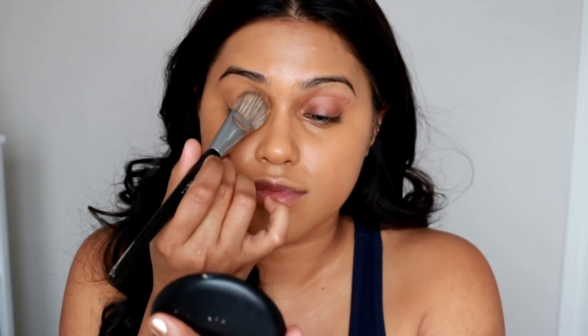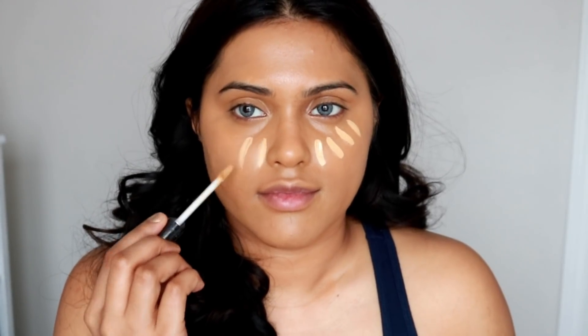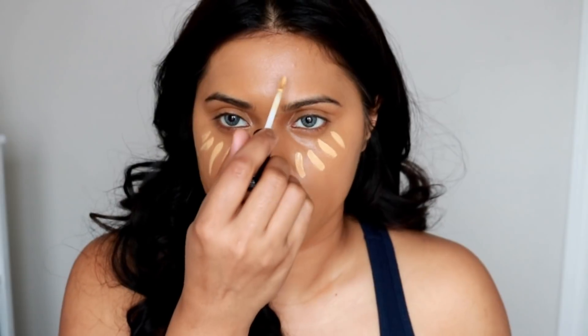By the way, I want to let you guys know I'm actually NC42 in MAC in wintertime and NC44 in summertime. Right now I'm on the winter shade, NC42, and the shade I'm using in Milani Cosmetics is called Tan.